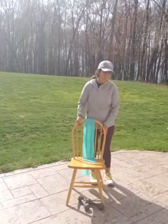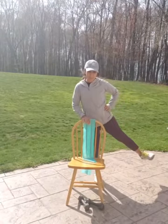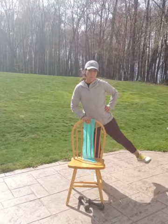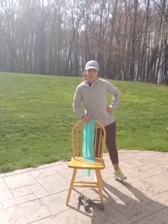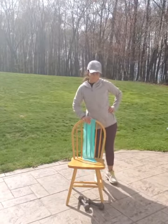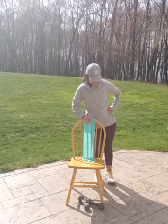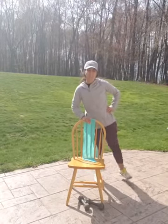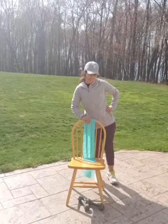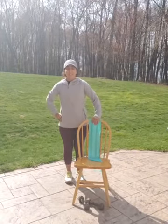All right. Side leg raises, 15. Squeeze your hips when you come up. 1, 2, 3, 4, 5, 6, 7, 8, 9, 10, 11, 12, 13, 14, 15. Kind of getting out of breath.